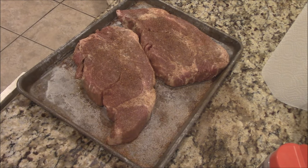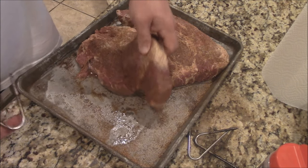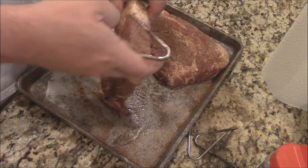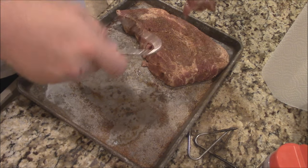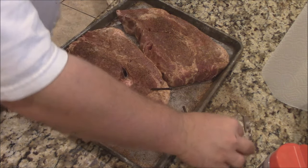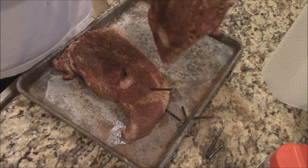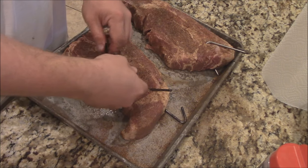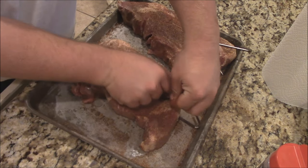Let me get some of these hooks, y'all. Hook them up. Just take this hook here and put it right here on this one. Big piece of fat right behind it. I may put two hooks on this one since it's got this piece with the fat down here. There we go.